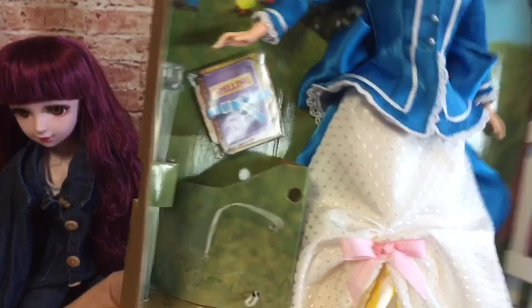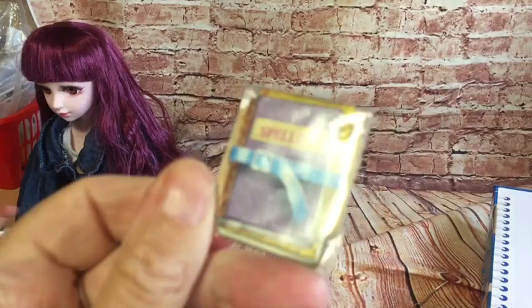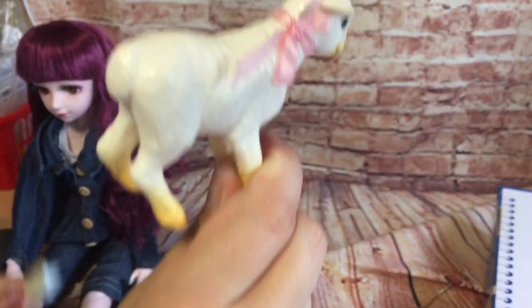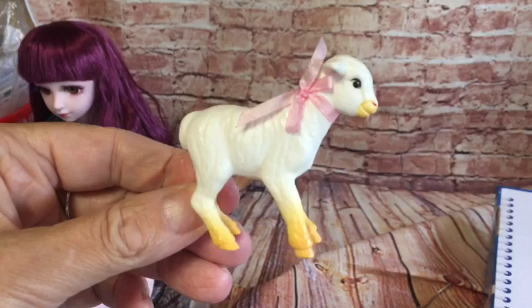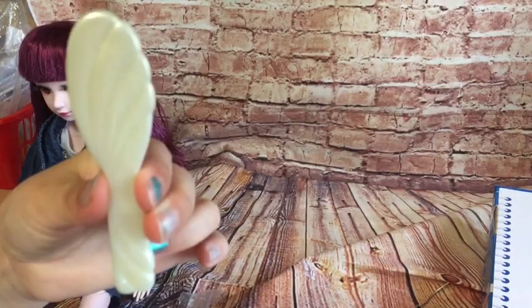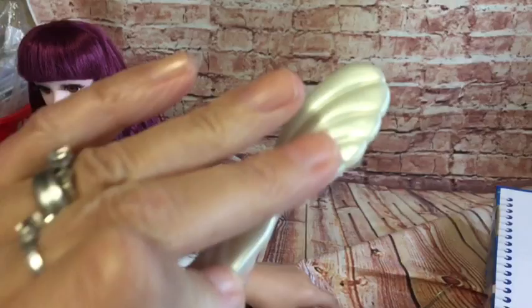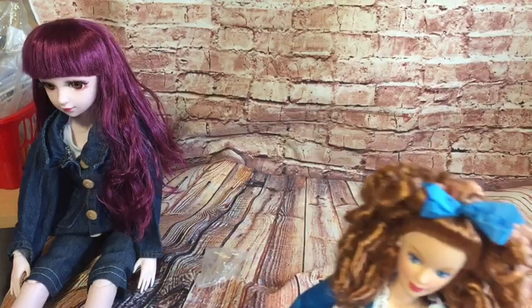We'll gently get her out and have a look at her. She comes with her little spelling book, which is basically just a piece of cardboard with spellings on the front. And then there's a little lamp — here's the little lamp with its pink bow round its neck. Really cute little lamp. And a hairbrush — a standard Barbie hairbrush, pearlised, like a cream pearlised. Very cute.